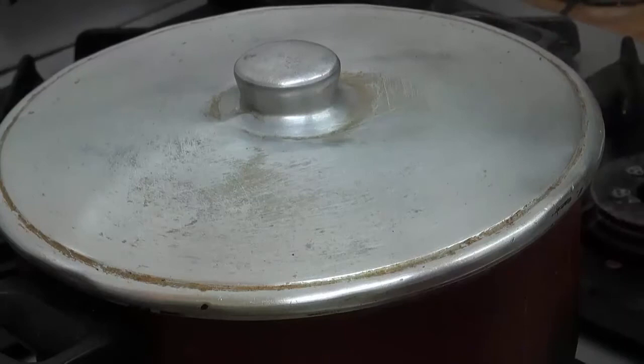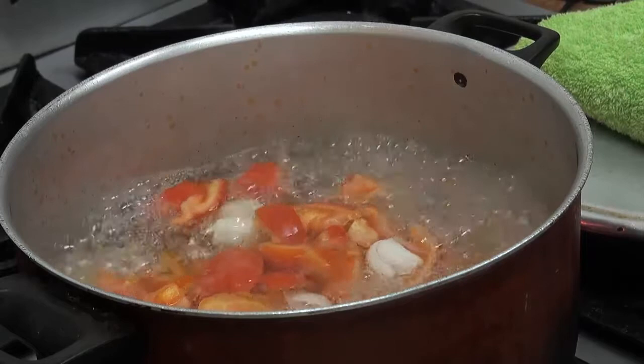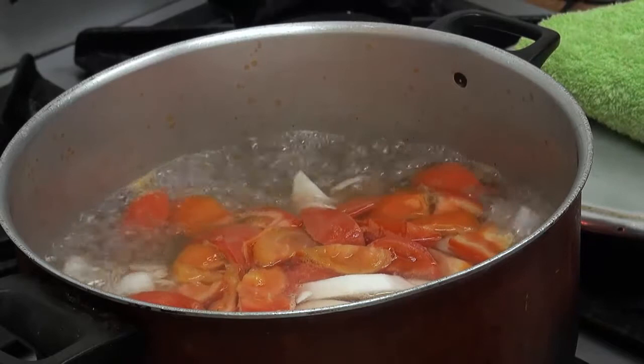I-check po natin kung luto na yung ating kamatis para ilagay natin yung susunod. Okay na siya. Ang next one na ilalagay, guys, ay ang ating radish. Unahin ko muna yung gulay na matitigas kasi mabilis lang maluto yung ating salmon, so unahin po natin yung ating mga gulay na matitigas. Hayaan muna natin siyang kumulo.